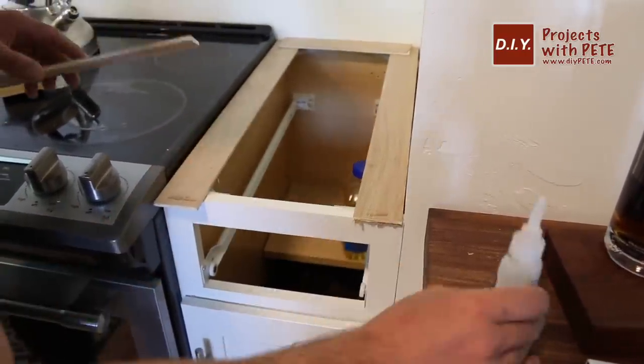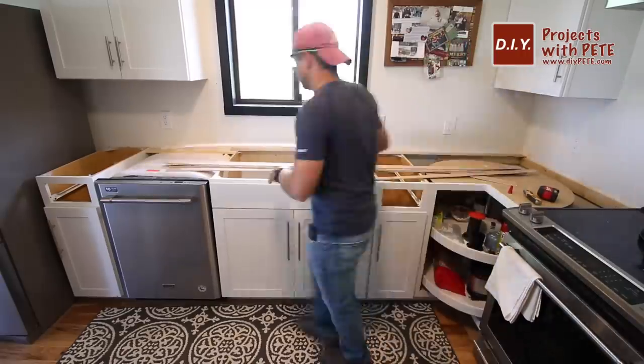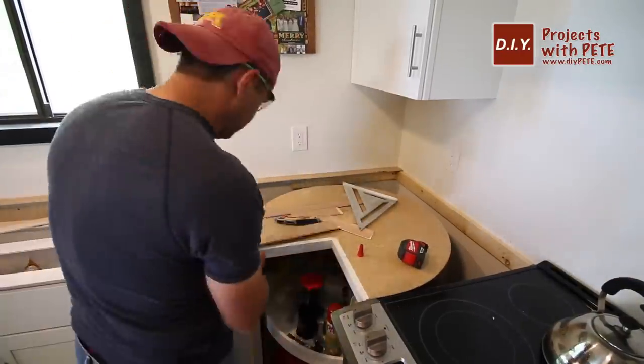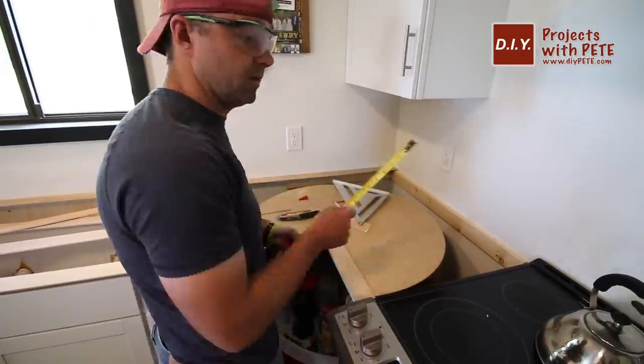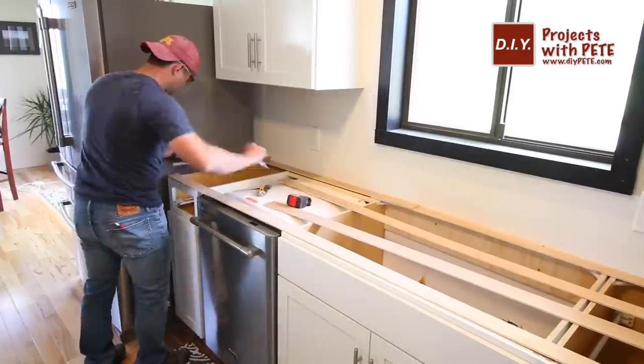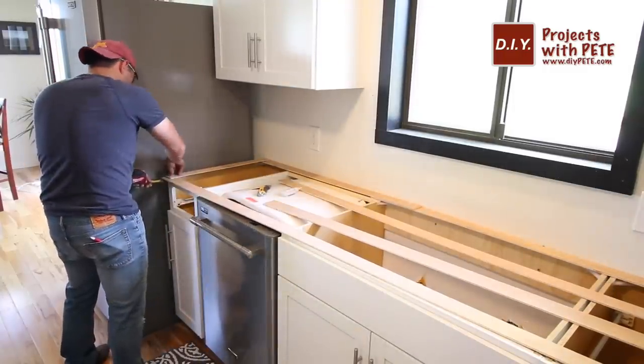I cut a few strips of quarter-inch thick plywood to about one and a half inches in width to help with building the templates, then I pieced the wood together to get them the exact size I want the actual counters. I went with a three-quarter inch overhang over the actual cabinet doors — typically this would be about one and a half inches from the cabinet's face frame since the doors are another three-quarter inches thick.